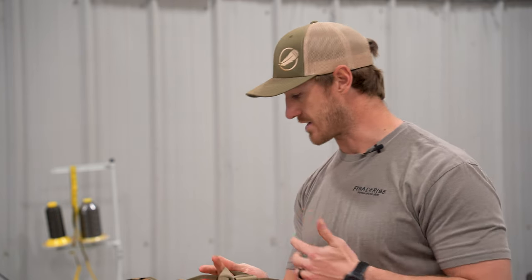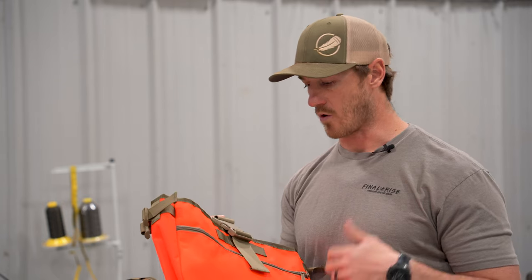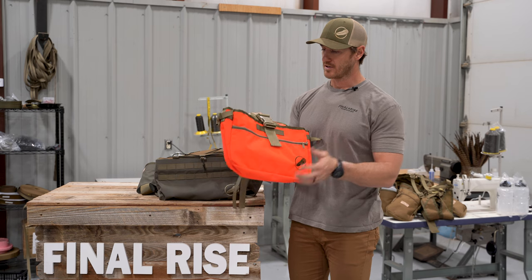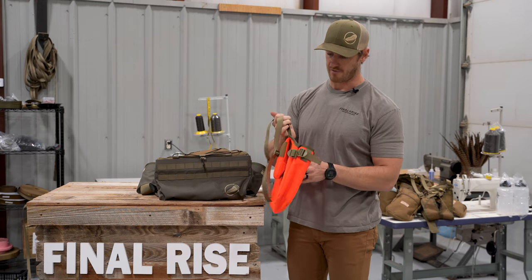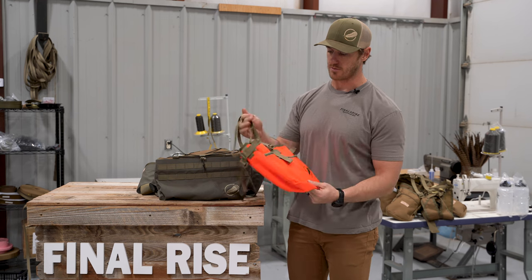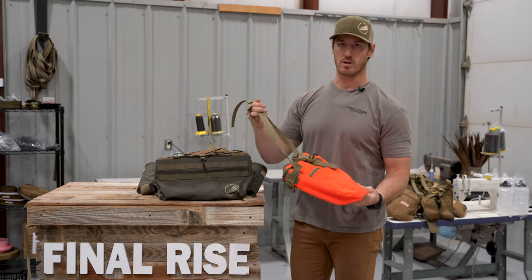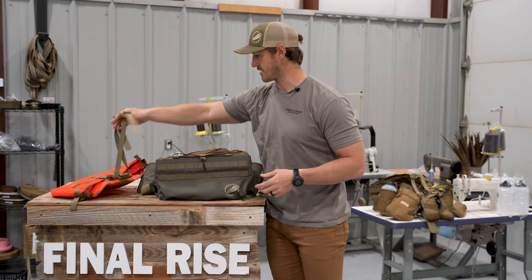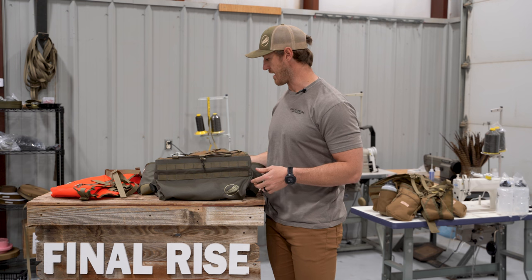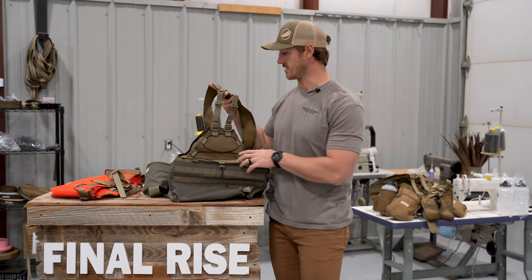We'll say you've got a Summit here and we're going to swap this out. You're going into training season, or going on a quail hunt, or doing something different and you just need a more minimal bag. When you order the game bag specifically from finalrise.com, this is how it's going to come to you — it's going to have the lumbar pad already built in and it's going to include the rear yoke. Detaching the existing game bag from the harness and everything else is very easy.